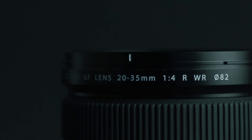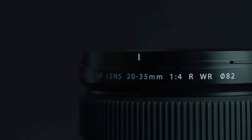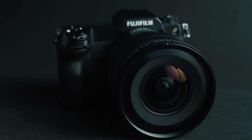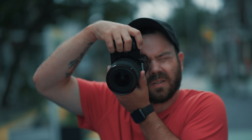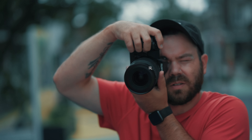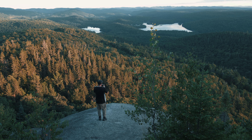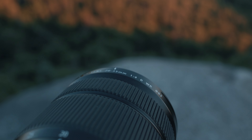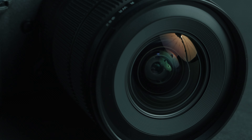The filter diameter is 82mm, which is pretty small considering the ultra-wide nature of this zoom. Despite being an ultra-wide zoom lens, it is small and lightweight, coming in at only 725 grams. This being part of the GFX system, the lens is weather-resistant and features a fluorine coating to repel any water, dirt, or dust.